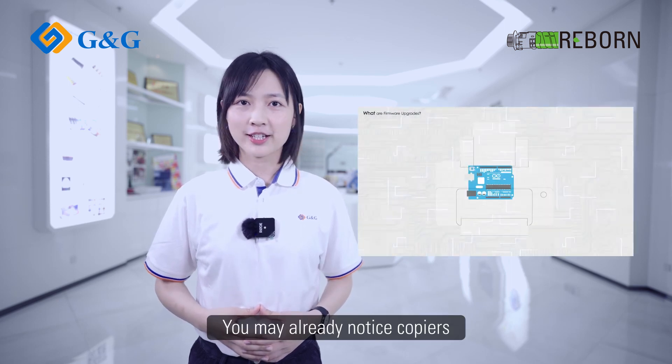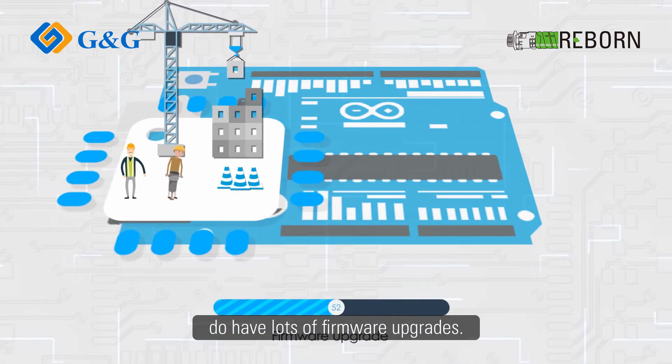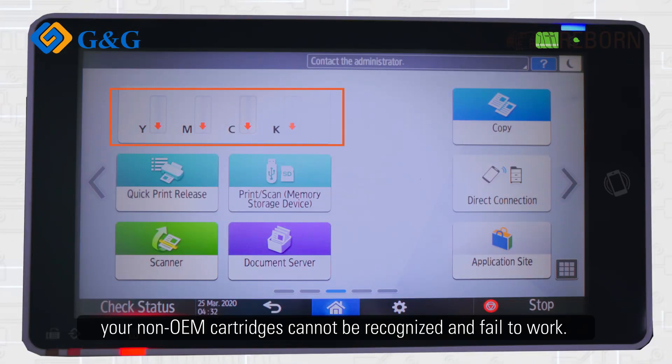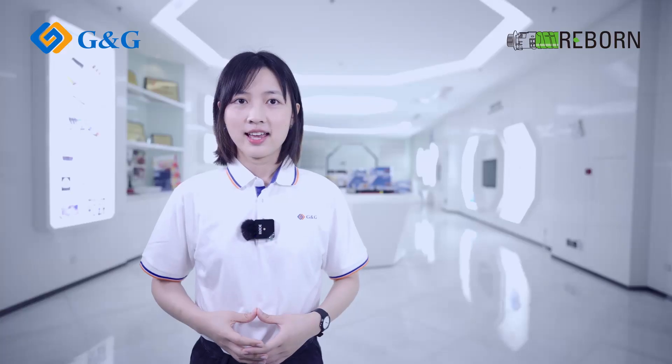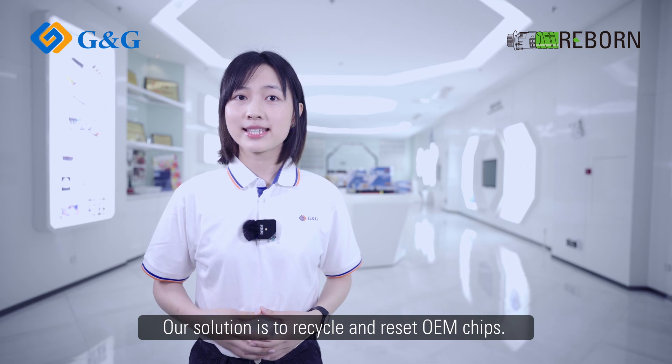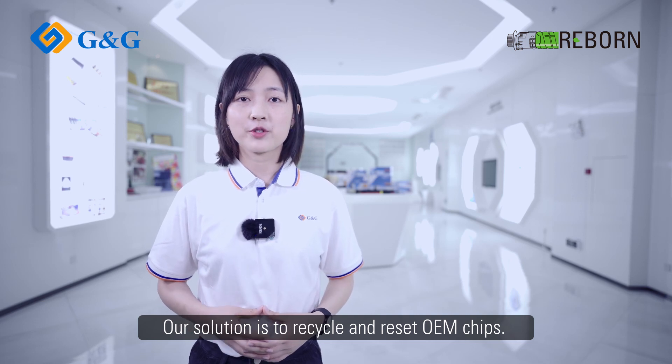You may already notice copiers have lots of firmware upgrades. Once your copier gets upgraded, your non-OEM cartridges cannot be recognized and fail to work. How does G&G Rebound fix this problem? Our solution is to recycle and reset OEM chips.